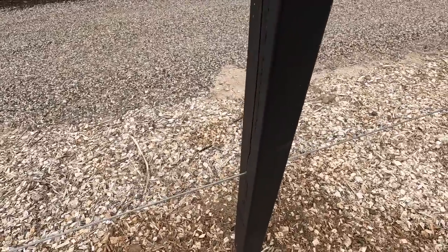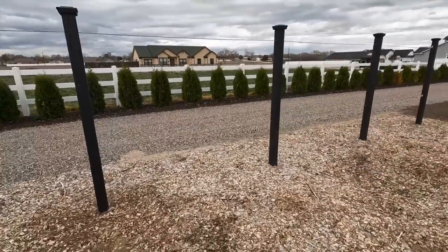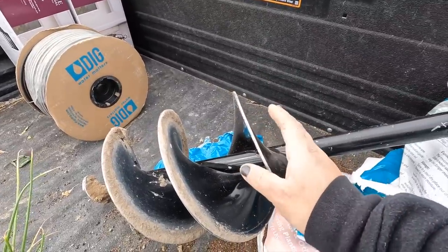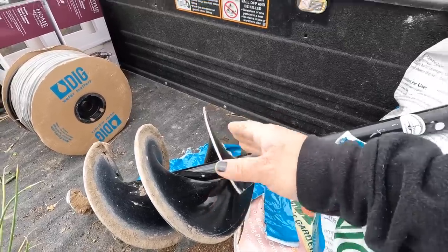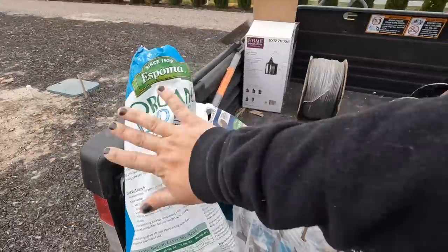I initially thought I'd plant right on each post, but I think I'd like to try doing four vines total. I brought out the nine-inch auger and I intend on digging two or three holes in the same spot to create a nice fluffy planting bed. Then we'll add some starter fertilizer and compost. Let's get the holes dug and then I'll show you the vines going in.